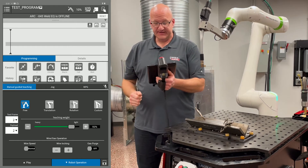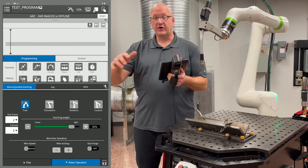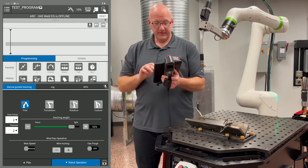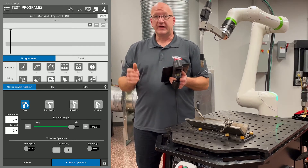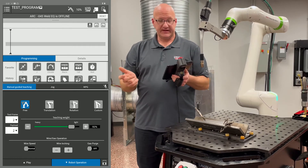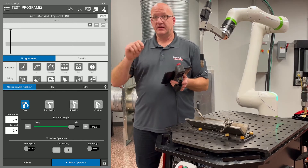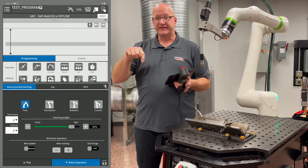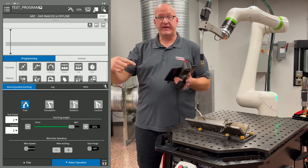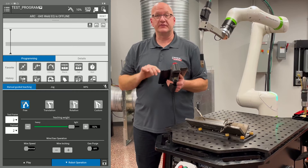If we go to manual guided teaching, I have it in free mode. Free will allow me to move all six axes as I need to. Translation will lock it in the XYZ coordinates, so I can't adjust any wrist — I can't adjust my torch or work angles. Rotation will lock it into one point in space and let me rotate around that point. And then custom will allow me to do whatever mixture of those I want.